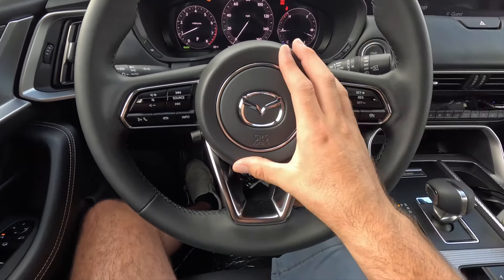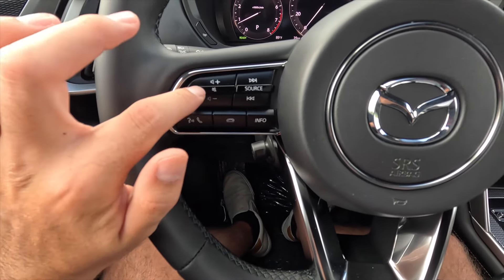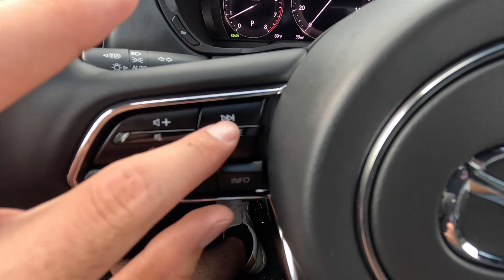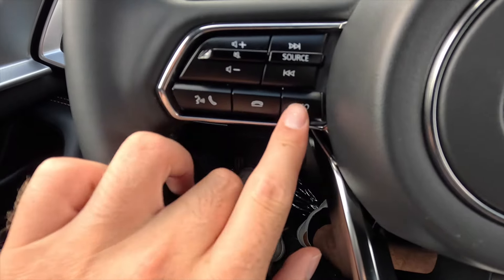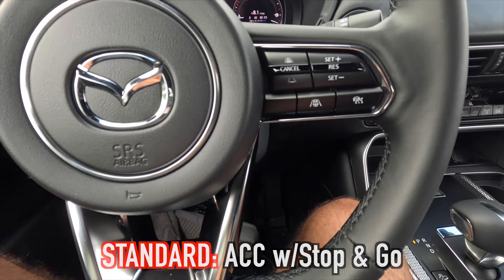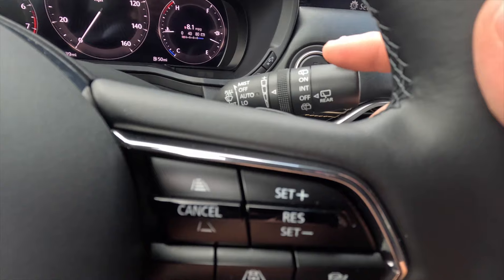On the left side of the steering wheel you have volume up and down — press the knob to mute. To the right of that, push up to go forward on a track, push down to go backward, and press to switch audio sources. On the right side, one button speaks to the vehicle or picks up phone calls, another hangs up, and the info button controls what you see in the gauge cluster display.